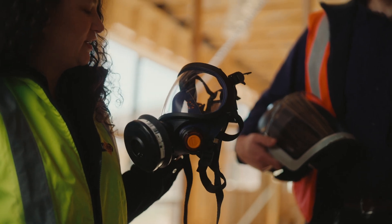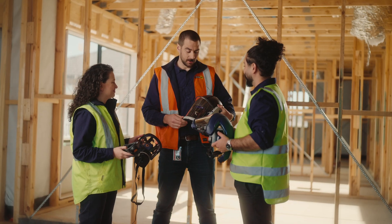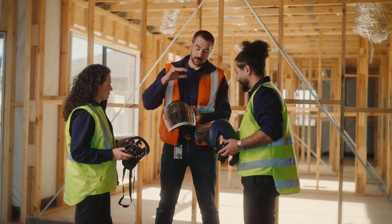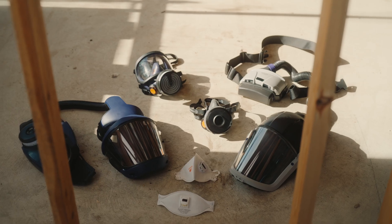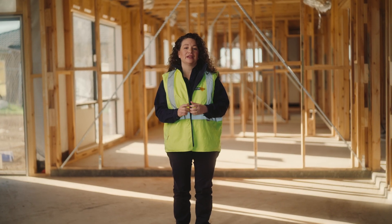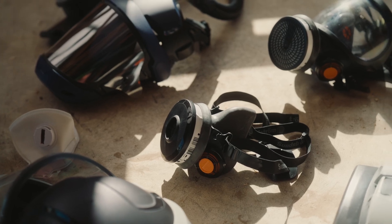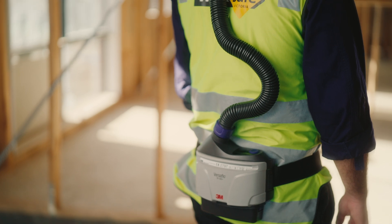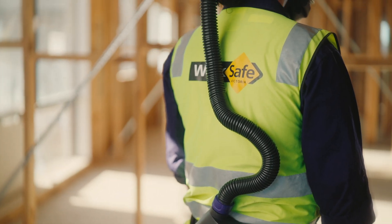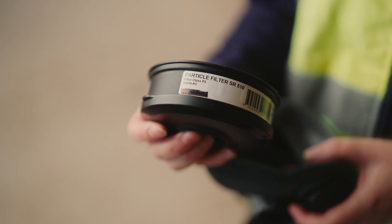Respirators work by either filtering contaminated air or supplying clean air so that a person's exposure to the contaminant is reduced. Always choose a respirator and filter that is suitable for the task. There are many different types of respirators available for working with crystalline silica, including disposable respirators, half-face and full-face reusable respirators, and powered air purifying respirators, also known as PAPRs. All of these need to be used with a particulate filter when working with crystalline silica.